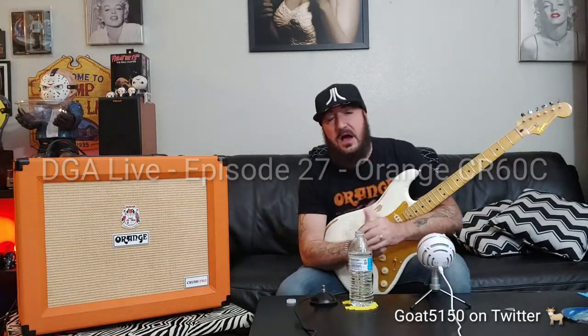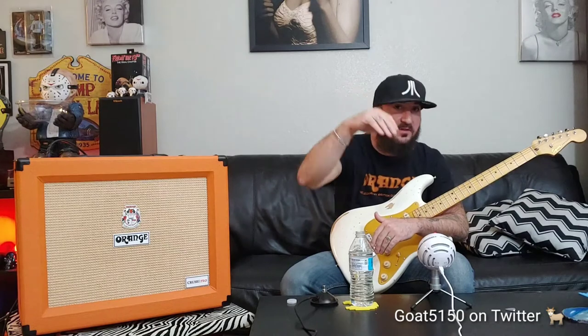YouTube, what's going on? It is Dominic Arena. I am back with another DGA Live. We're going to do something a little bit different today. Miss Chris is actually behind the camera today, helping me film this video.